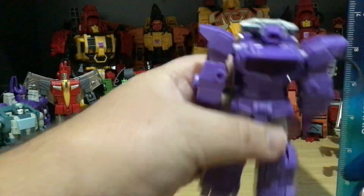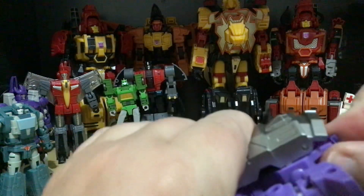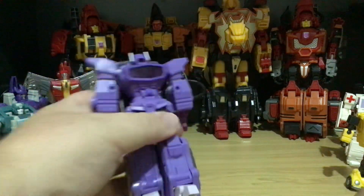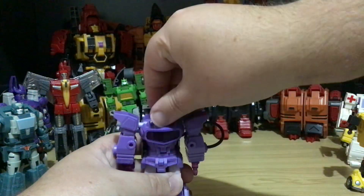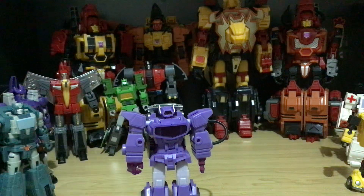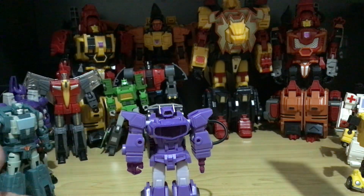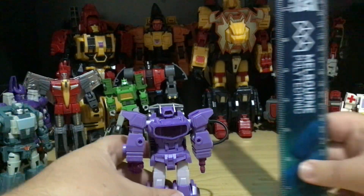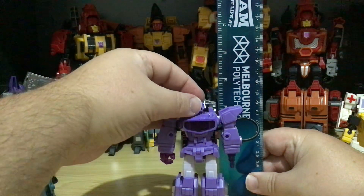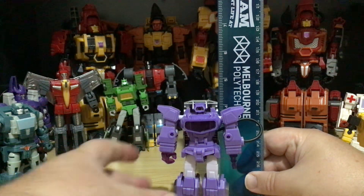That's Not-Shockwave. He does have light piping, but it doesn't work. This is both Not-Shockwave and Not-Springer here — they're the Lost Planet versions. Going from the top of the head, he's just above four inches.